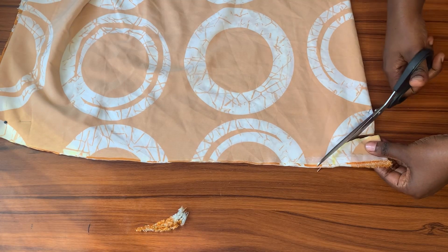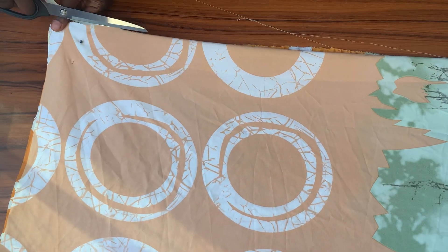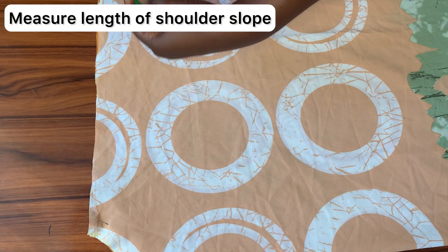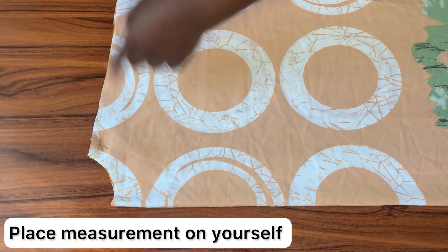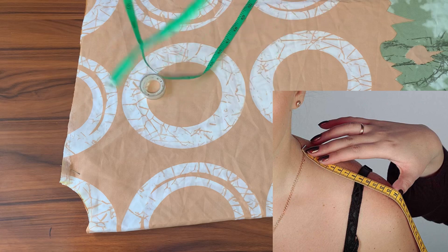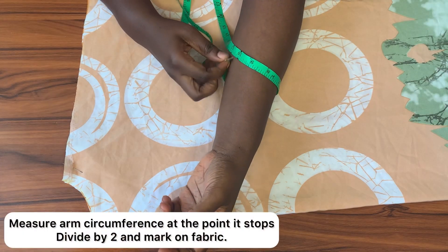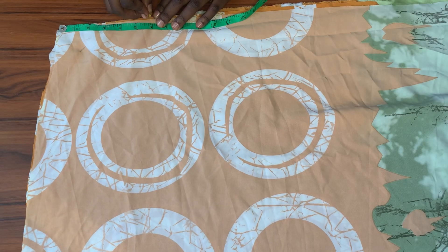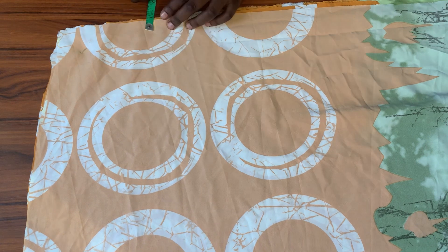I turn the fabric to the other side to cut open the folded parts, after which it's time to measure along the shoulder slope so I can know where the arm opening will be. Measure the length of the shoulder slope and also measure the length on yourself. When you get that point, measure around your arm — whatever measurement you get, divide it by two, and that's what you'll be marking down from the shoulder slope on the other end of the fabric.